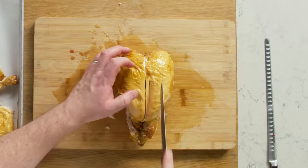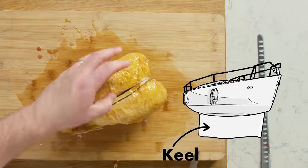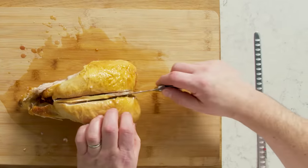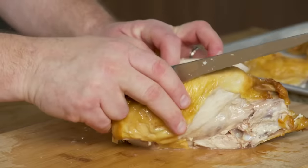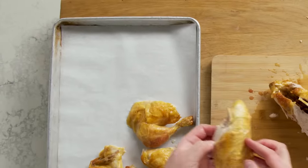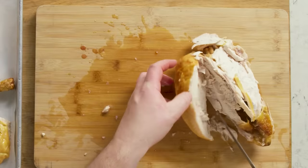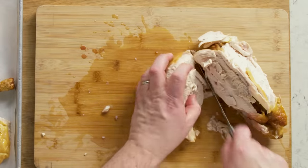Next I want to cut off the breasts. I'm going to make a cut on either side of the breast bone — we call it the keel bone because it looks like the keel of a ship. I'll cut here and pull the meat away as I run my knife down. There's the wishbone — I don't want that. Pull the meat away and I have a beautiful breast. Same thing with the other side: slice as you pull and get that breast right off.